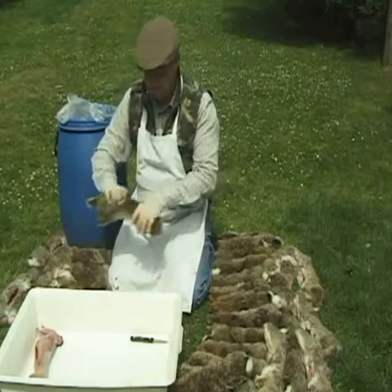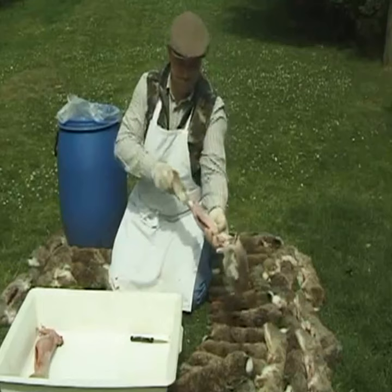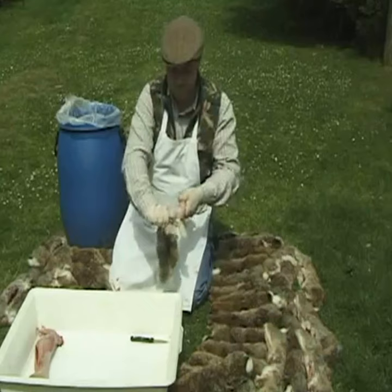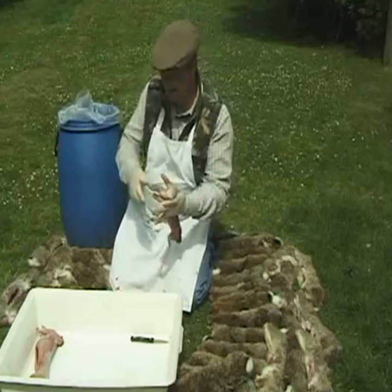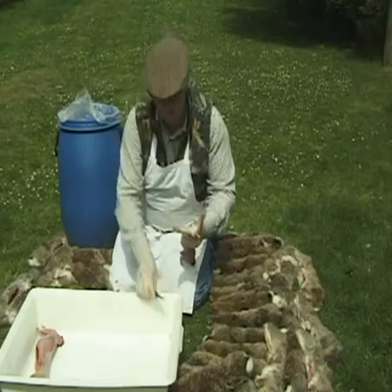I will do a few more so you can see how the skinning method works and how easy it is compared to other ways. You can see now why all the rabbits must be headshot so that no rabbits are bruised or contaminated with the contents of the guts. All rabbits going back into the human food chain must be in first class condition, unmarked and prepared in the correct way.